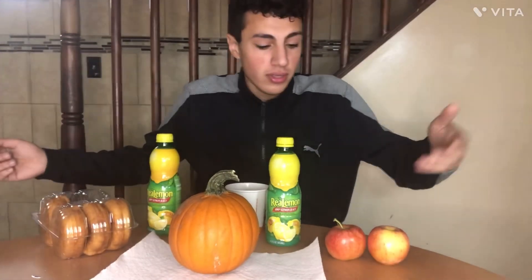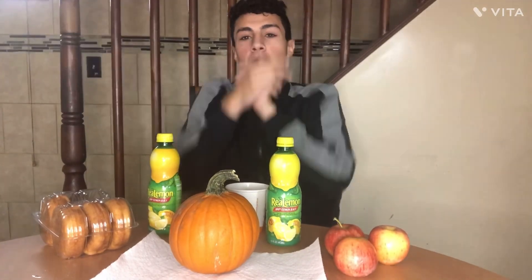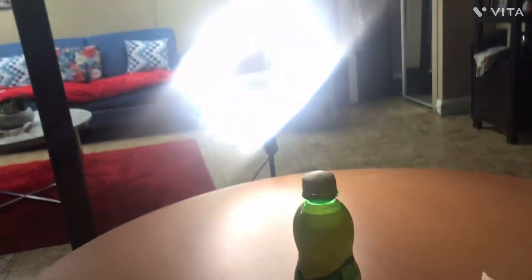So I don't know, bro, this is the first vlog, you know, I'm trying to do for y'all. So yeah, let's start. We got us a pumpkin here, right? So we're gonna try at the end to put a lemon juice shot cup in the pumpkin so we can film a video with it tonight.